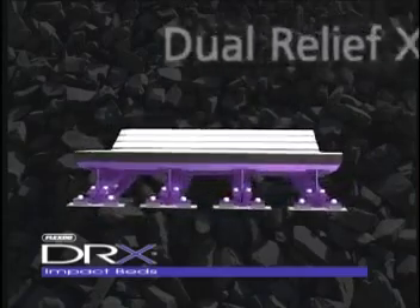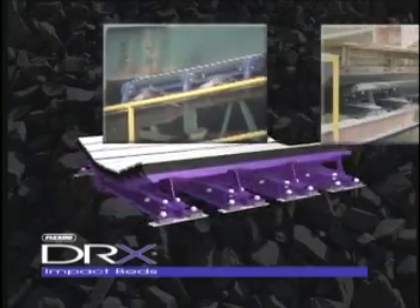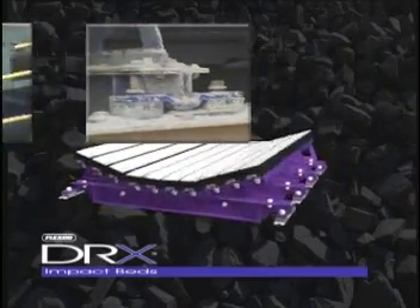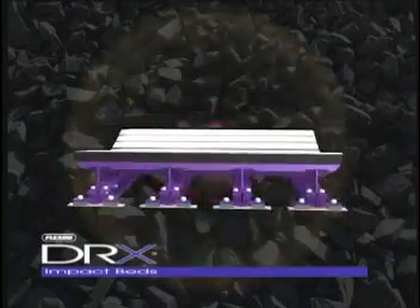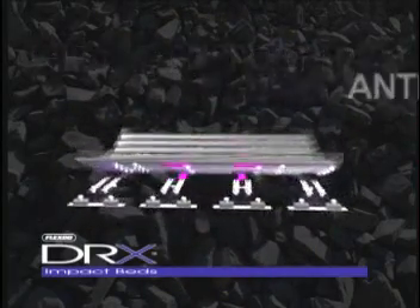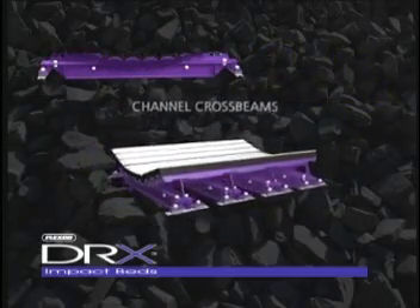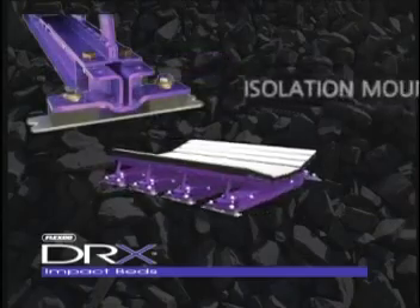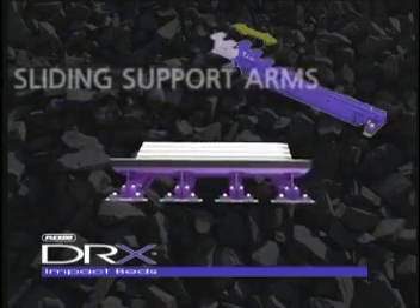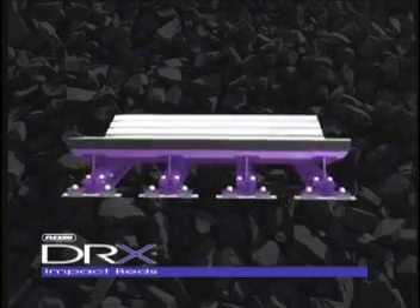FlexCo's DRX Dual Relief Extra Impact Beds are designed with one simple goal: to protect the belt. How we met that goal is revolutionary. Performance is engineered into the entire DRX impact bed structure — from extreme construction to innovative bar supports to multi-level belt protection. Our enhanced design controls acceleration to deaden impact energy, reduce damaging vibrations, and extend belt life.